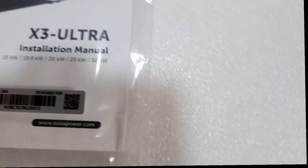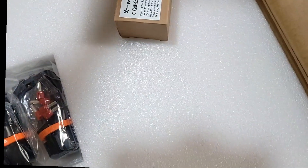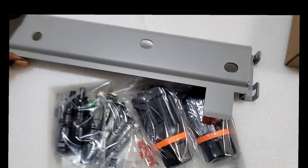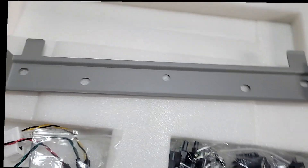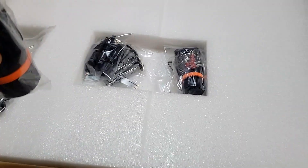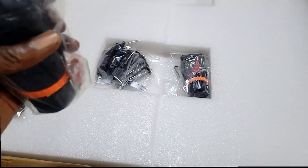It says X3 Ultra installation manual. There's a wall hanger to hang it on the wall — this thing is really sturdy. It weighs about 2 kg give or take. They've also given us something we haven't seen before — these are new cable entry plates where your cables go in. Because the inverter is bigger, it takes bigger size cables.